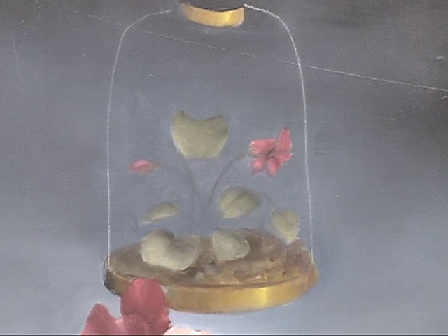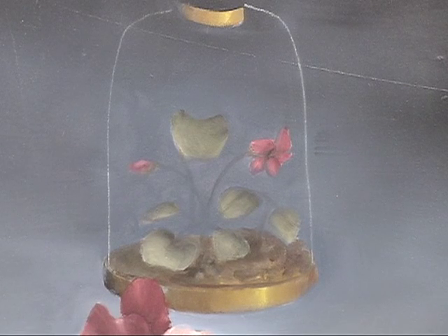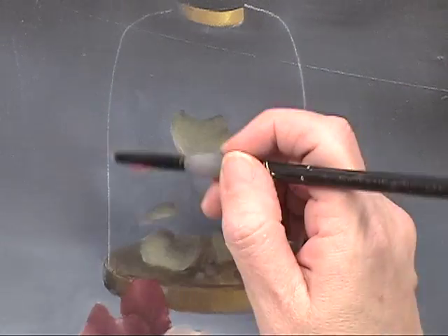As I mentioned when we first started painting the glass, what you do is you paint what's behind it, which we've done, what's in it, and then you paint the back plane of the glass.